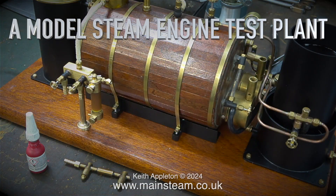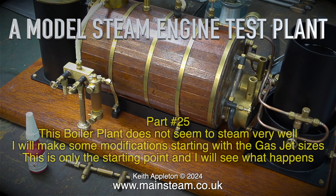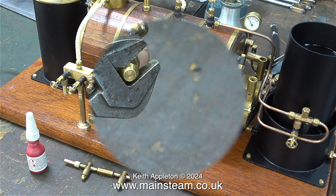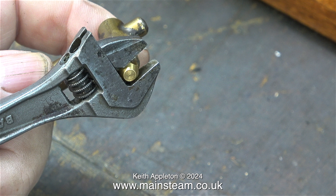Welcome to a model steam engine test plant part 25. This boiler plant does not seem to steam very well. I will make some modifications starting with the gas jet sizes. This is only the starting point and I will see what happens. The gas jet holder is sat on the bench at the front of the plant because I'm going to change the jet sizes. This is only the first part of what will be quite an interesting voyage of discovery.